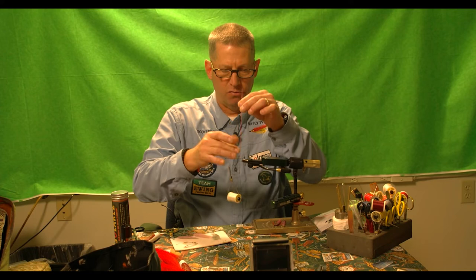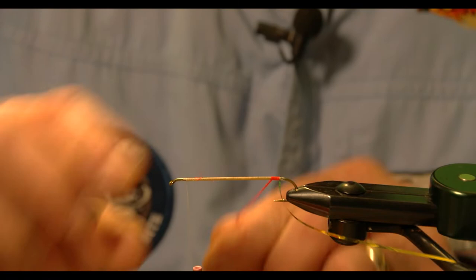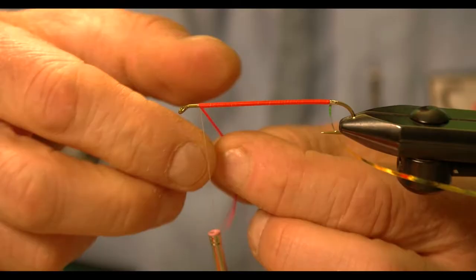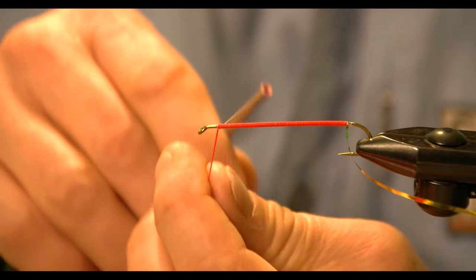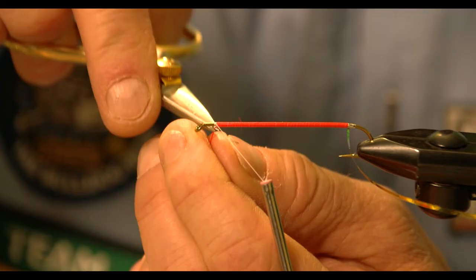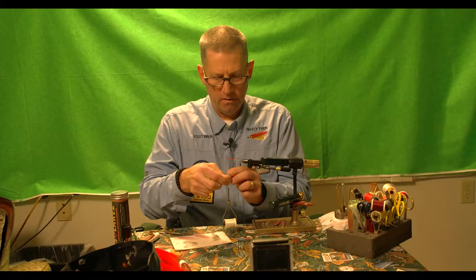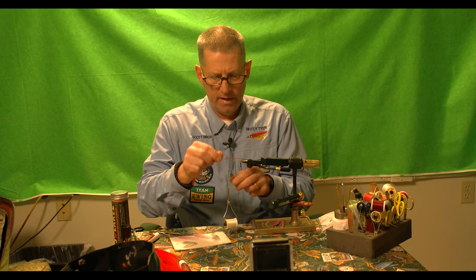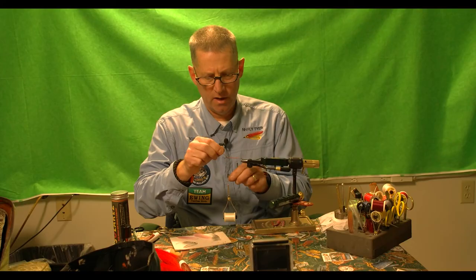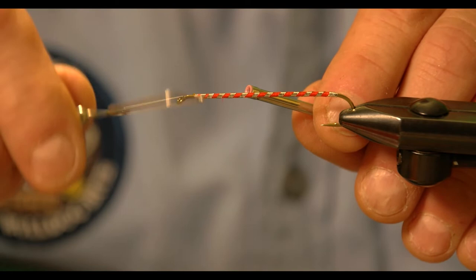I stroke all this material straight up, which flattens the fibers, and I make my first turn right at the junction of where that tag ended, then slowly work my way up. Now I'm going to rib this — I want equal spacing in my ribs. Usually on a 9X hook like this we're looking at anywhere between 8 and 11 equal wraps, and then I tie it off.